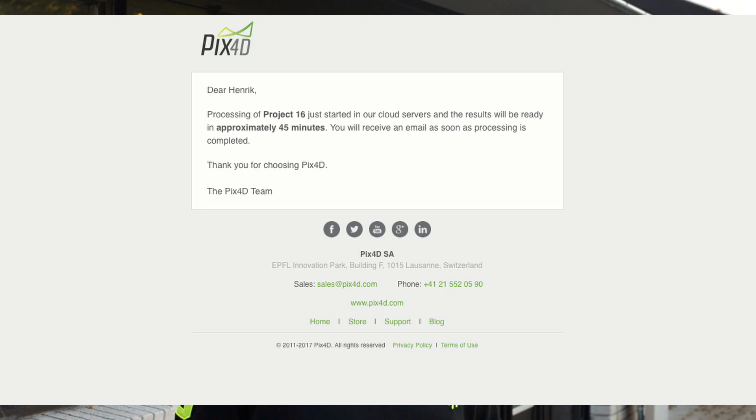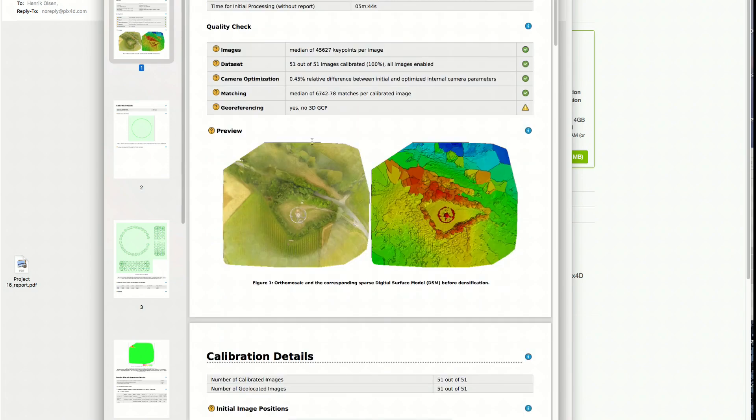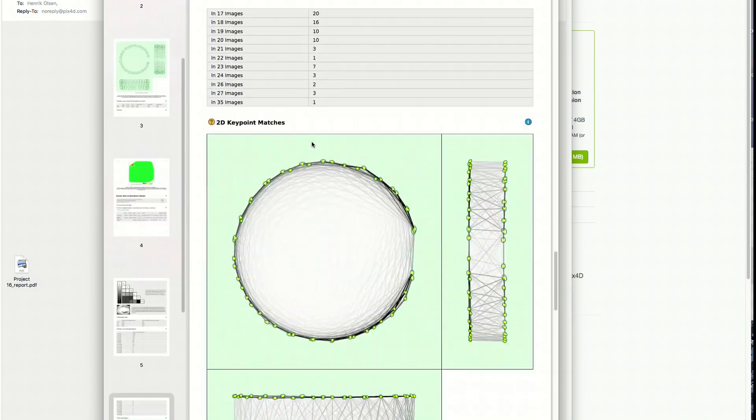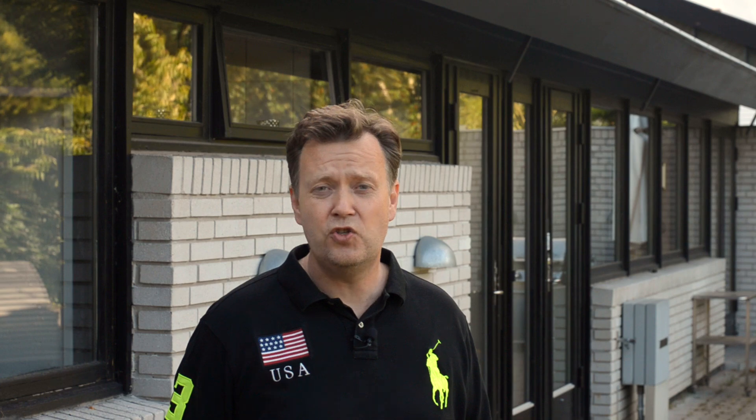Once the images have been uploaded, you get an email from Pix4D with an estimated processing time — this normally takes around 40 minutes. When the model is ready, you get another email with a detailed report about your model. The email also contains a link so you can preview the model in a browser. Super smooth process — nice job, Pix4D.